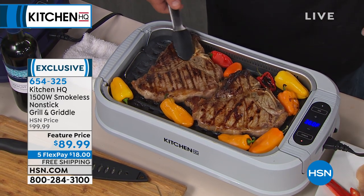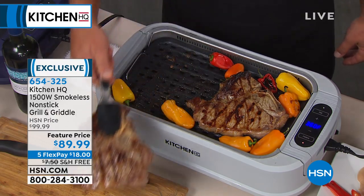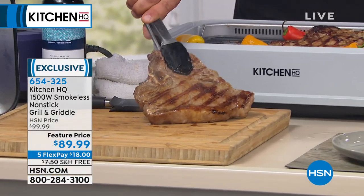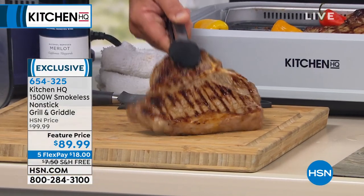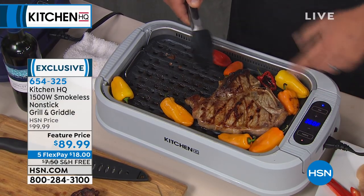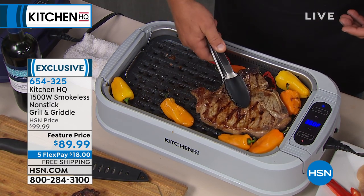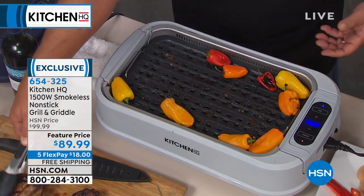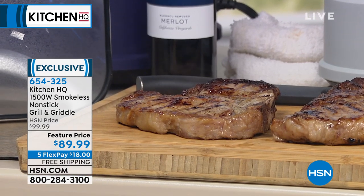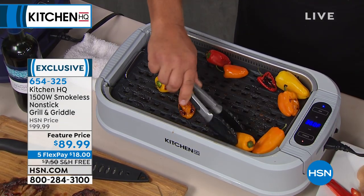We've got a couple of big ribeyes or T-bones on here — perfect grilling indoors. You'll notice the fan is on so you don't have that smoke filling up the kitchen. Perfect grilling — you get those grill marks just like you would on an outdoor grill, but now you're doing it indoors.